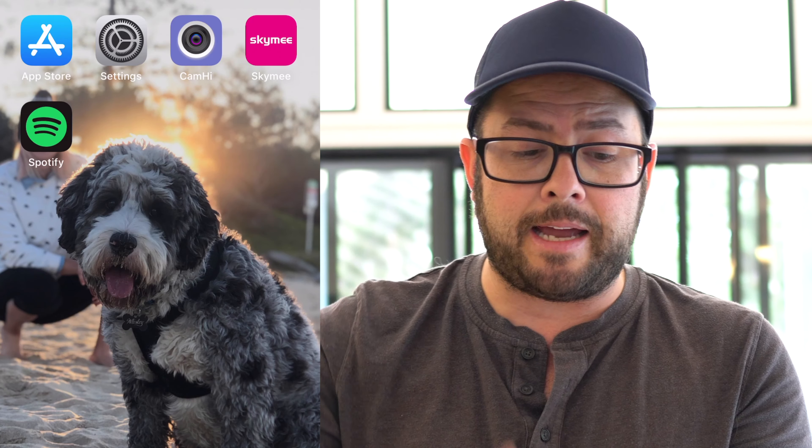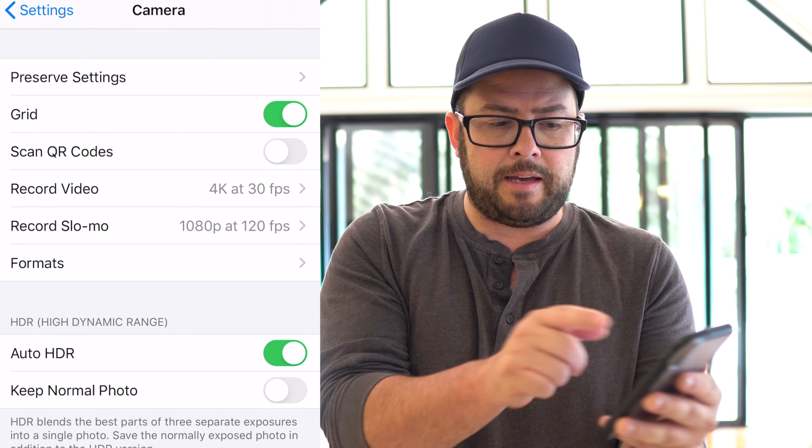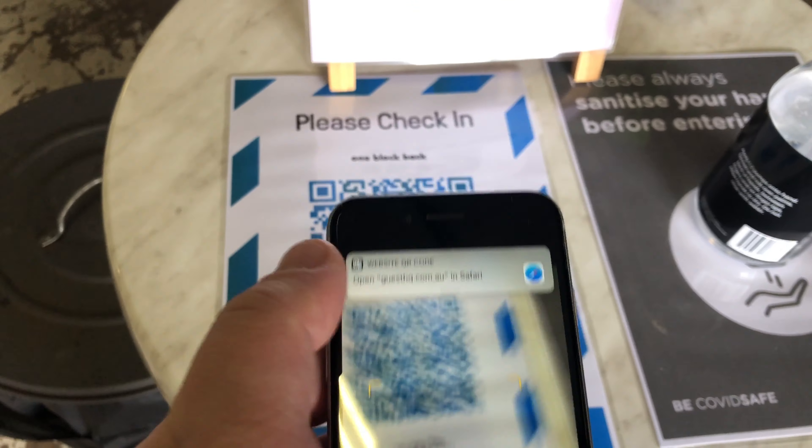If for some reason it's not automatically doing that, go into your settings, find the camera app, and make sure you have 'Scan QR Codes' enabled. So now you get to the QR code, go to your camera app, scan it, and when you click that link it takes you to the form — which is pretty handy. But then you have to type your name, your last name, your phone number, your email address, and you're just sitting there like an idiot. But there's a faster way.